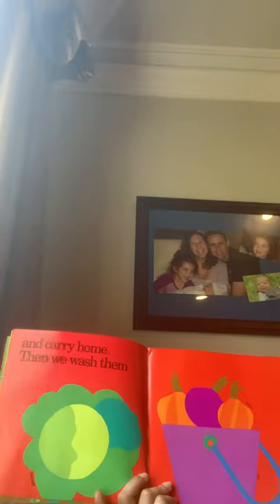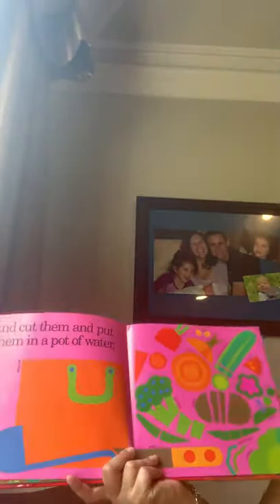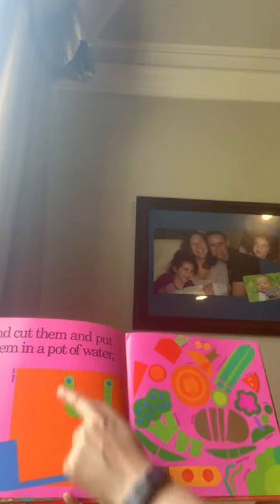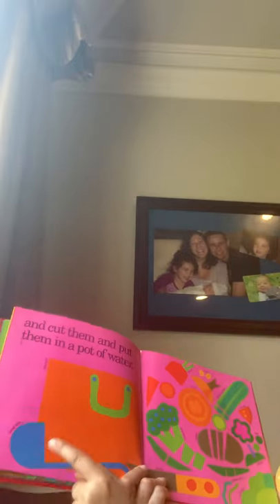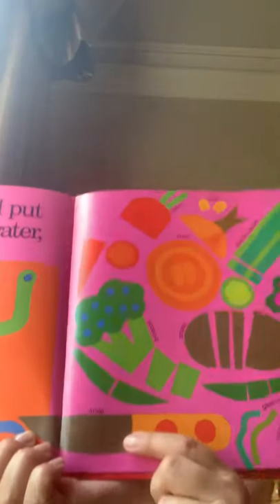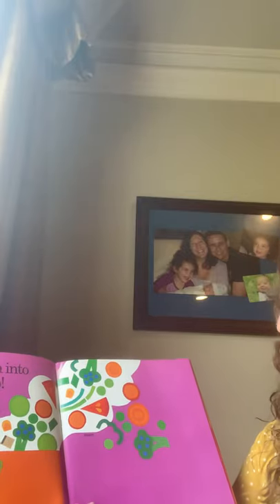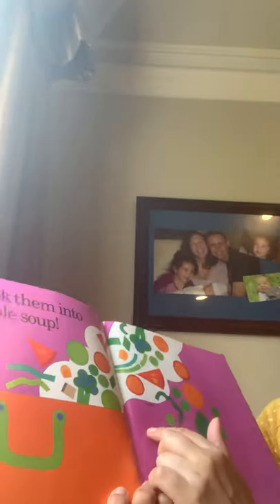And carry home, then we wash them — that's important. She put them in a pail, and cut them and put them in a pot of water. She's saying this is the big soup pot. This is a soup ladle to spoon out the soup. Here's all of the vegetables from the garden that she has cut up with the knife. Only grown-ups use knives — kids can use little plastic ones. And cook them into vegetable soup. This big white cloud coming out of the pot, she says, is steam.